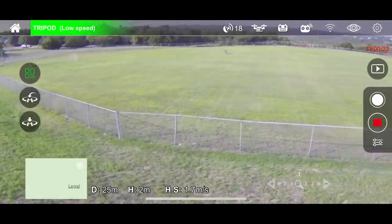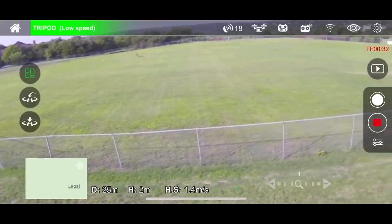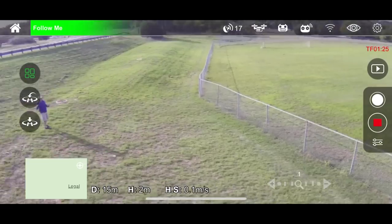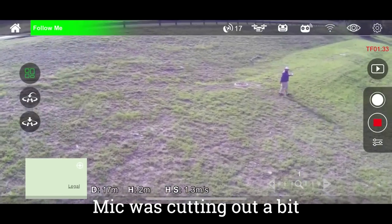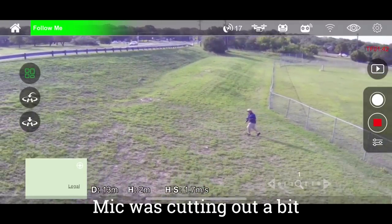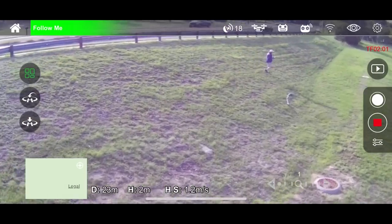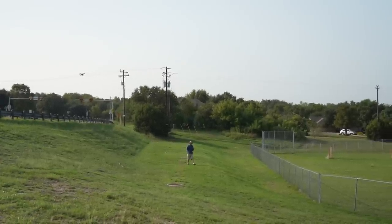I'm going to take it out of headless mode and try follow me. For follow me, I'm going to flip the camera around. Now I'm in follow me mode — I had to take it out of tripod mode in order to get into follow me. I don't want to get out of range of audio. Now it's going backwards but it's going towards trees, so I'll go this way. It did follow me pretty well.